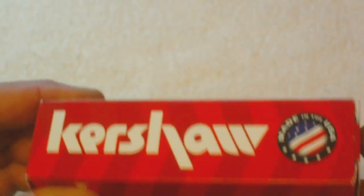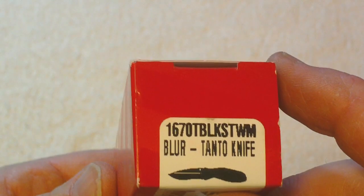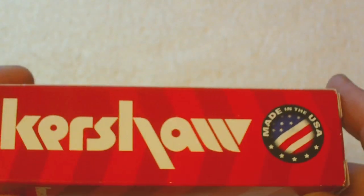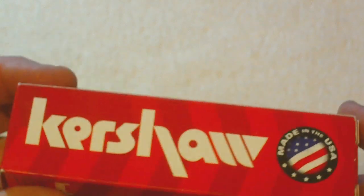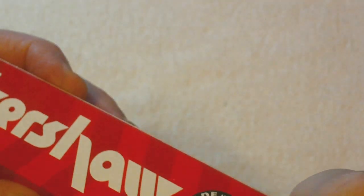Hello everybody, this is W. Copeland 38 bringing you a review of a knife that a friend of mine gave to me today. It's a real nice little present — a Kershaw SpeedSafe knife, and this one's called the Blur Tanto knife. It's a real nice quality knife. I'd seen them on the internet and I was really surprised to get this — it's quite a nice little gift. Let's see what this looks like.